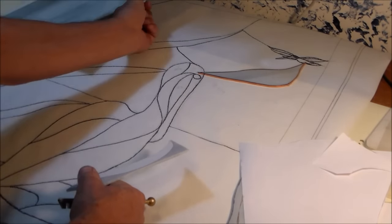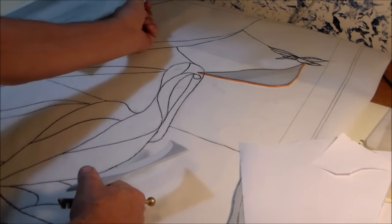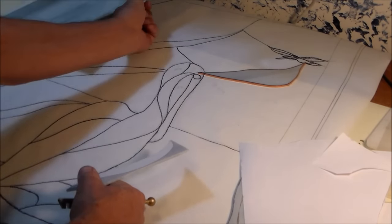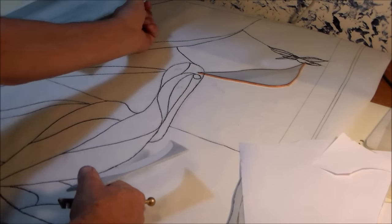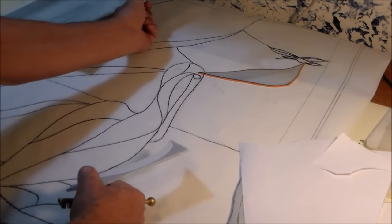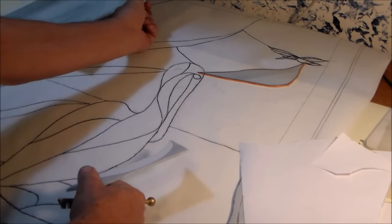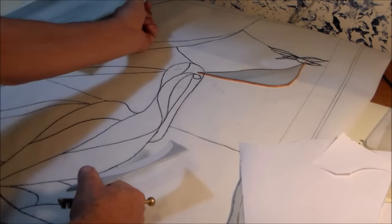After you cut it out, test fit — see if it's the way you want it. And we're going to attach it onto the glass that we're going to use. I'm going to use the darker pieces, so I'll attach it onto this. Use the glue stick, put some of the glue stick on there, and position this where you would like it. Now this edge is square and this will save me from having to cut that edge.